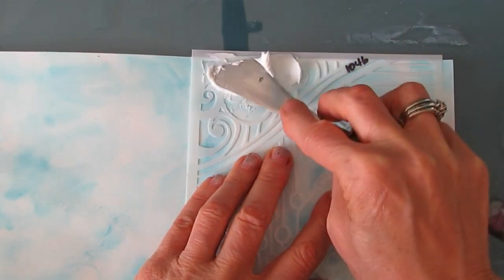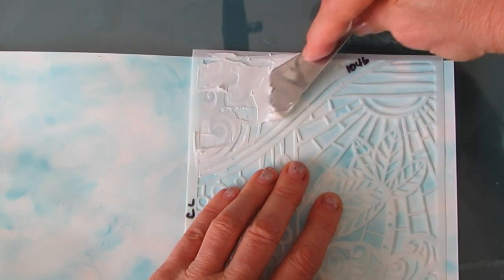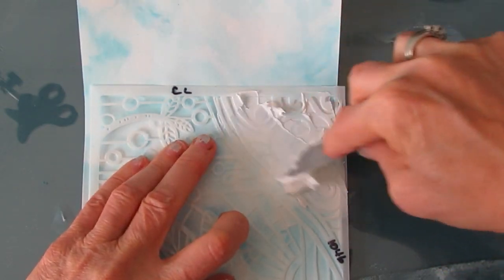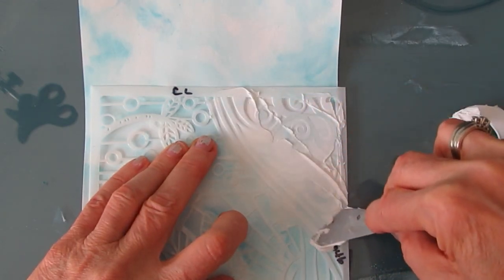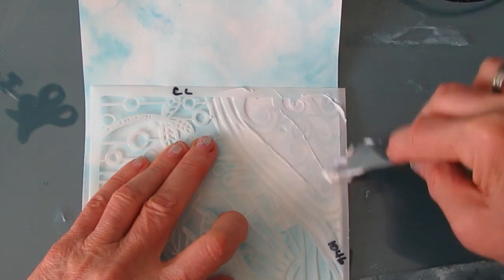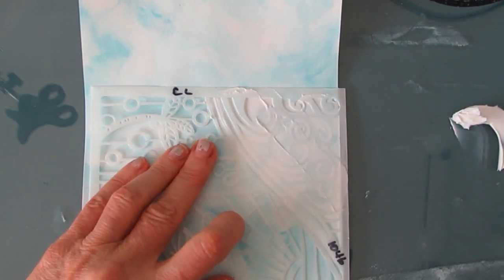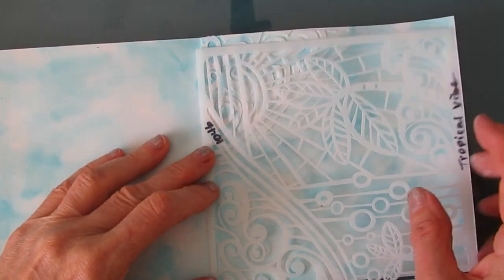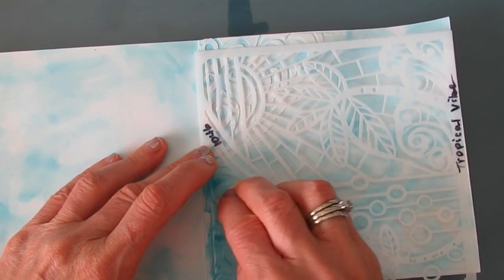Remember, when you're using a stencil you can select what parts of it you want to use — you don't have to use it in its entirety, but I love that swirl. I'm just applying this through the stencil with the palette knife. I should have grabbed a key card — I find I get it a lot smoother that way. I'm going to make sure it dries, and once dry I'm going to use that same part of the stencil and do some stenciling with the turquoise, not getting a whole lot of paint on the makeup sponge.